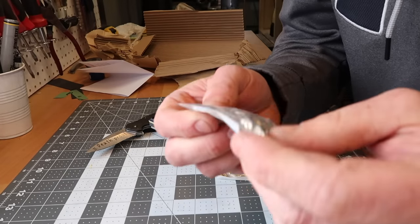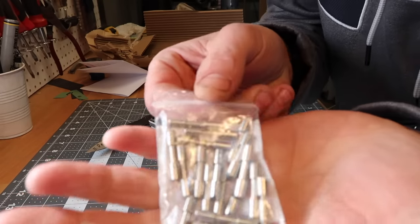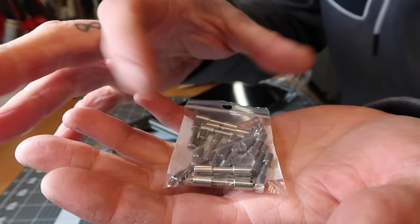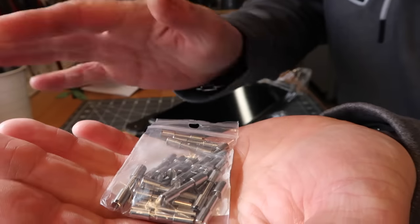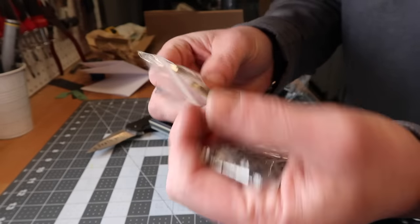I've never used these Corby bolts before. You can use these in lieu of pins that you put through. These bolts are threaded — you pinch your scales together, you glue them and bolt them together, and then you just grind the heads off. Those slots that are in there you grind off and it looks just like a regular pin. Got some brass and stainless — excited to give these a try.